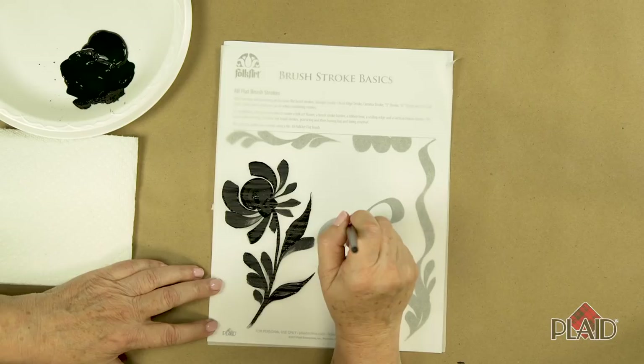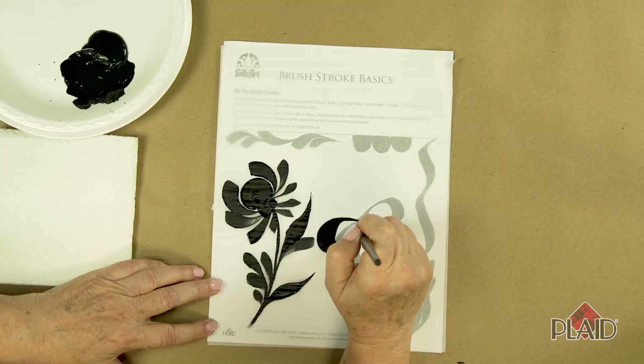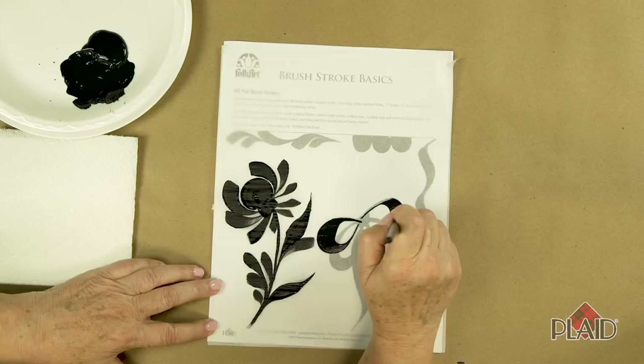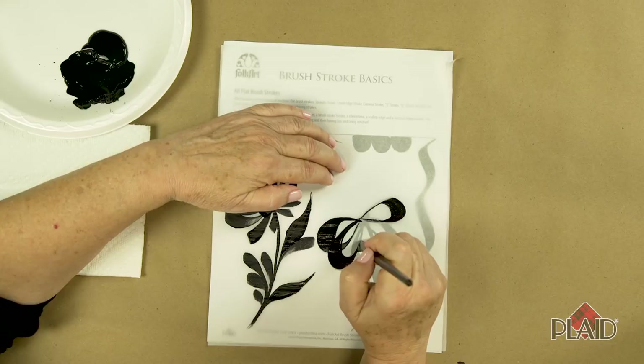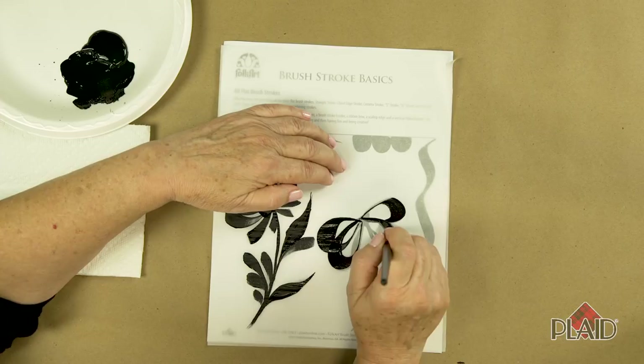So let's create the loop of the bow. We're going to start on the chisel edge, apply pressure, and end back up with less pressure on the chisel edge of the bow. We can reverse that and do the other half of the bow. Continuing that same process, I'm going to make a double looped bow — on the chisel edge of the brush at the beginning and end of the stroke.